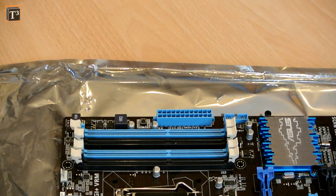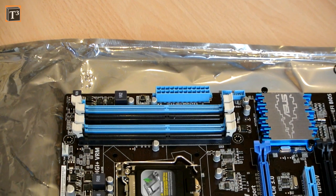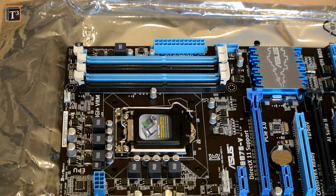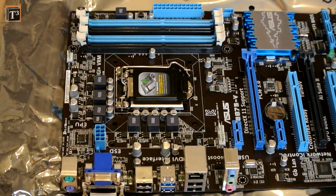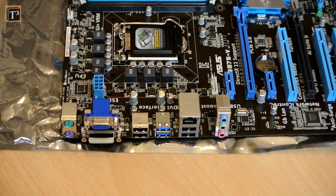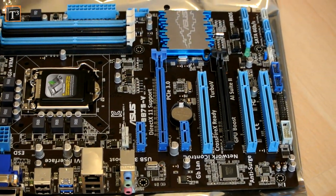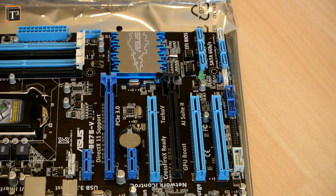Your power supply needs to have 24 pins and an 8-pin EATX 12V plug. Additionally, there are three PCI slots, one PCI Express 2.0 x16 slot, two PCI Express 2.0 x1 slots, one GPU boost port, one SATA 6Gbps port, and five more that run at 3Gbps.